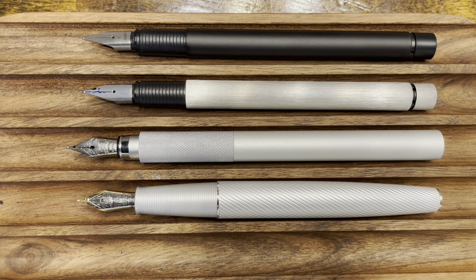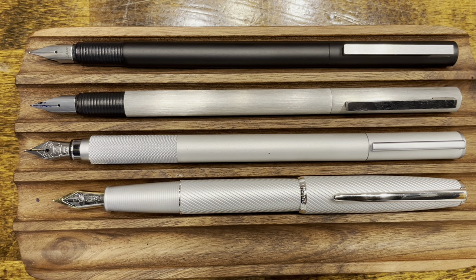Let's take a look at these pens with their caps posted. All pens have caps that post securely, but the A3 by far has the deepest posting cap. The top three, on the other hand, have caps that post pretty shallowly and they make for a fairly long pen.